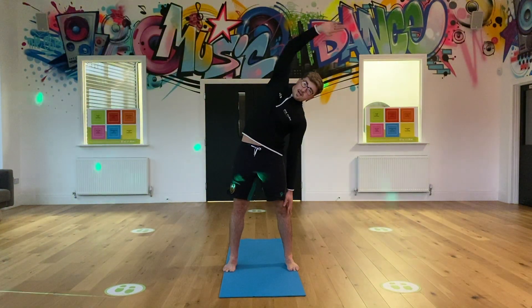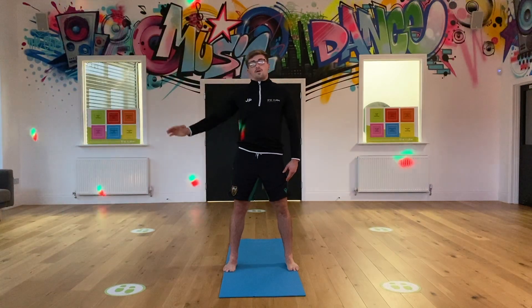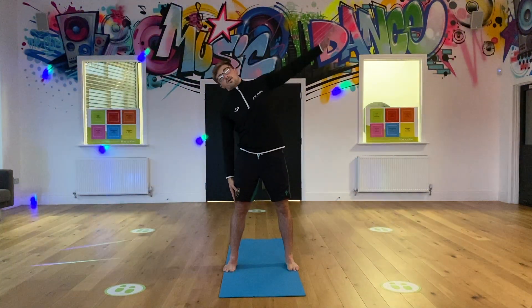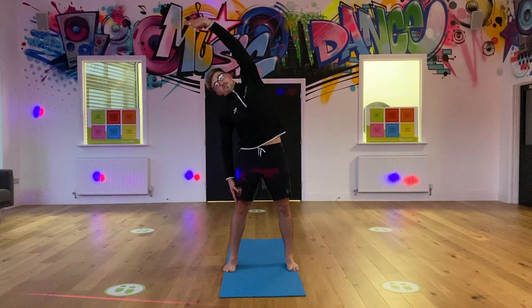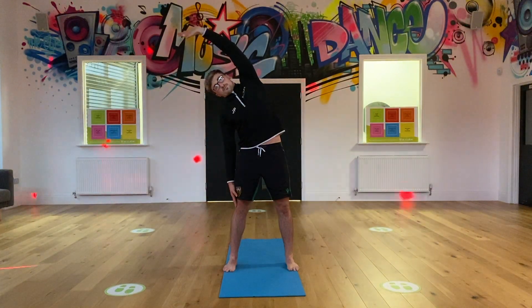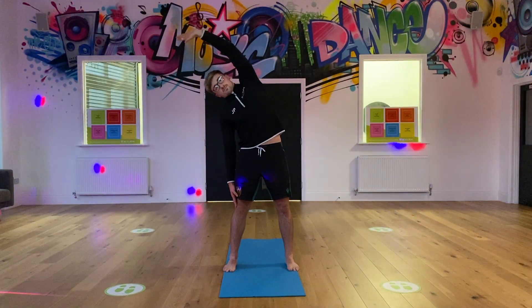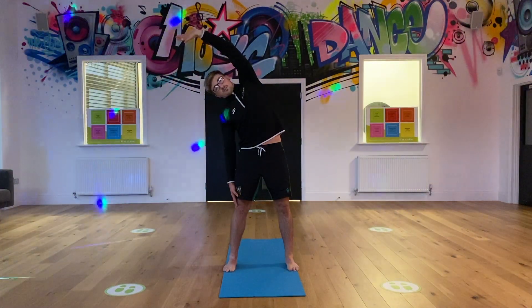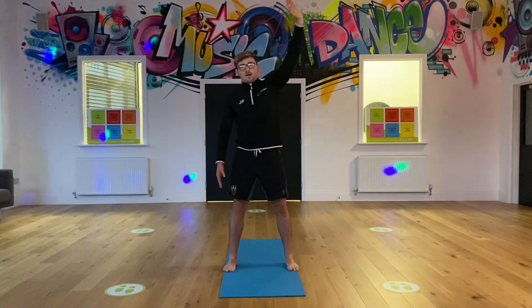And once you've got 10, slowly back up, and again we're going to go to the other side, opposite side. Reach over, hold that stretch for 10 - 8, 9, 10 - and back to the centre.